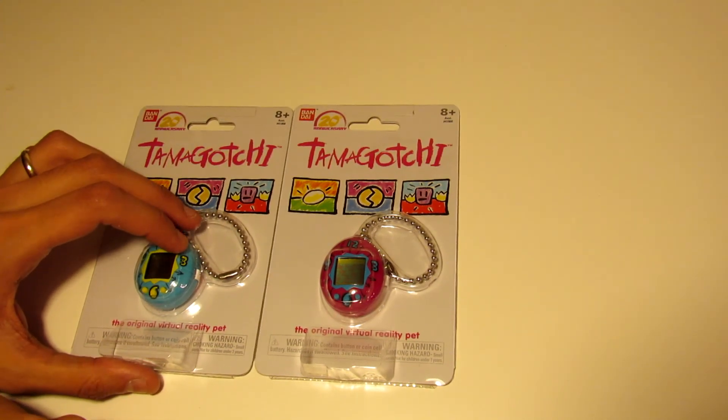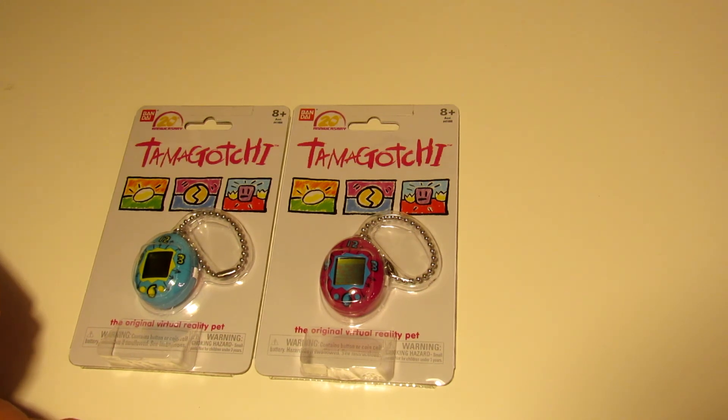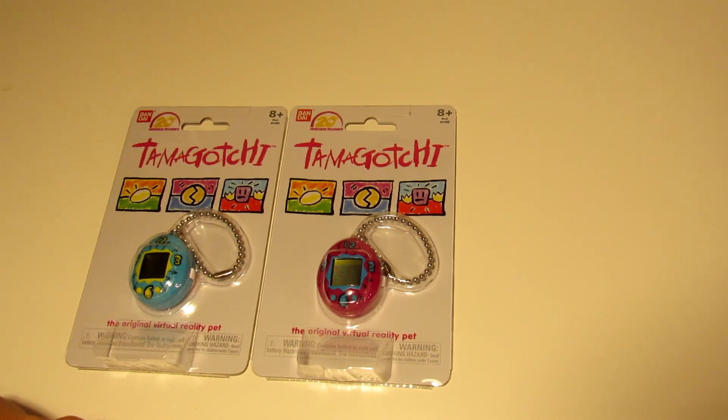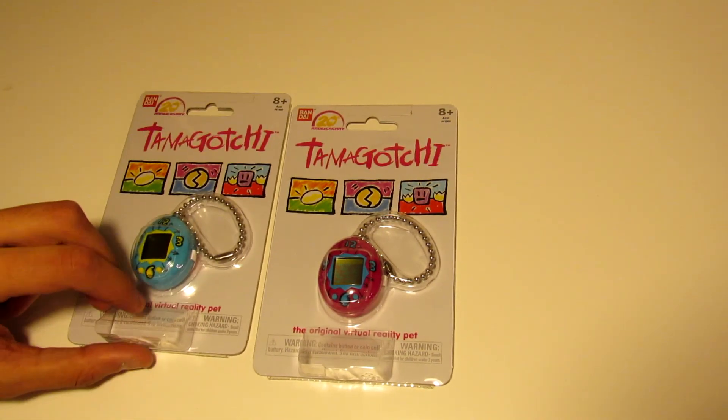Hey YouTube, I just wanted to make a quick video unboxing the 2017 Tamagotchi. I kind of got lucky that I got my hands on these two, since they were sold out everywhere. So let's just take a quick look here.